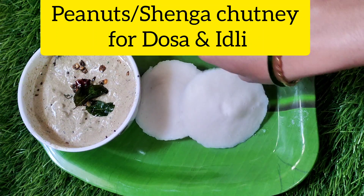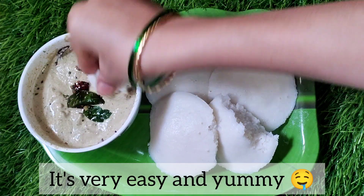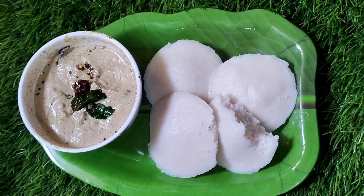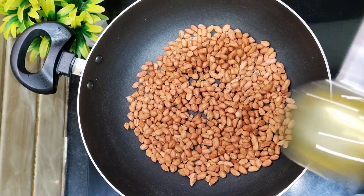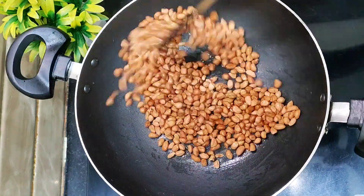Hello friends, welcome to Arnas Kitchen. I want to show you how much taste we get in the rice.